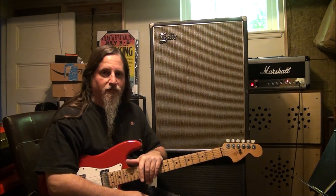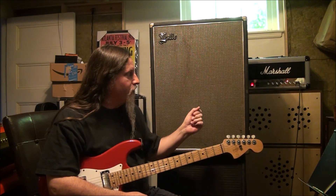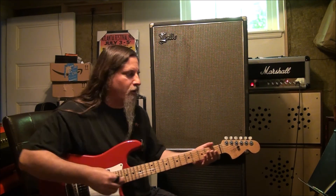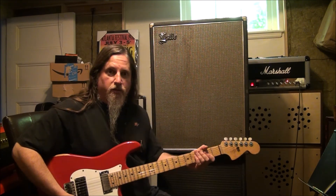Hey, I'm here with my really cool Leslie cab that I love. It sounds awesome. I like it on the slow speed — it does the fast speed too — but anyway, I don't think it's loud enough so I'm gonna swap out the speaker.